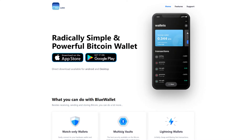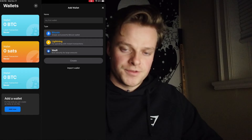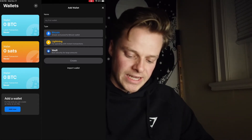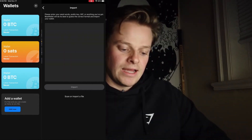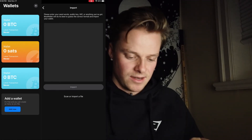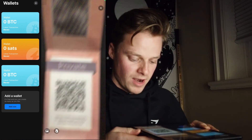Bitcoin is on this paper wallet and it's going to be here until we get it off. To get Bitcoin off this paper wallet, we have to import the private key into a wallet software. I'm going to use Blue Wallet — you can get this on a mobile device or your computer, and it's super easy and user-friendly to use. After opening Blue Wallet, I'm going to add a new wallet, press import wallet, and then import the private key by pressing scan.